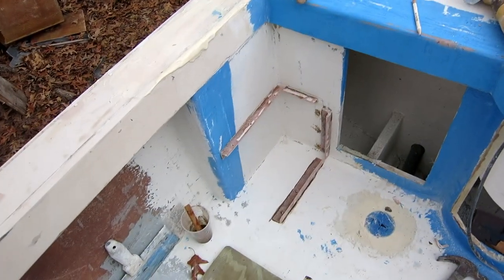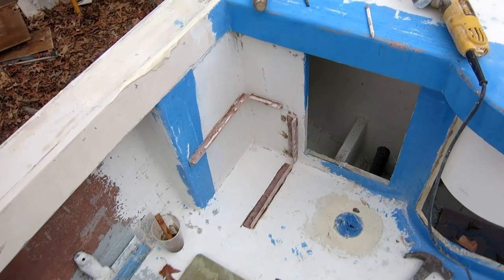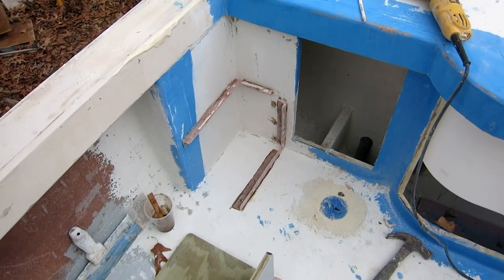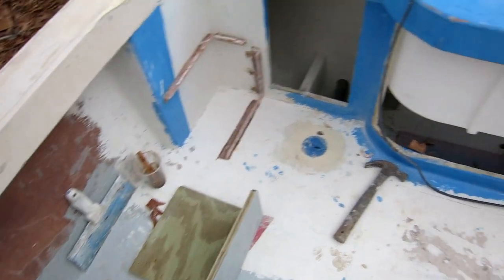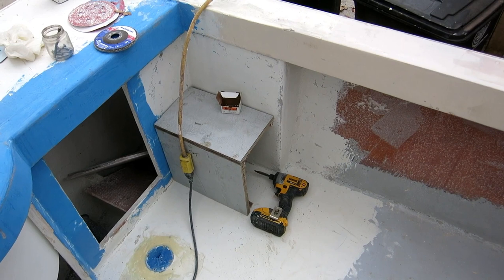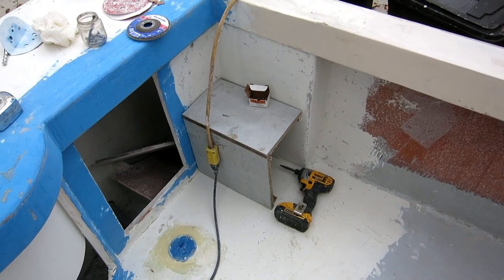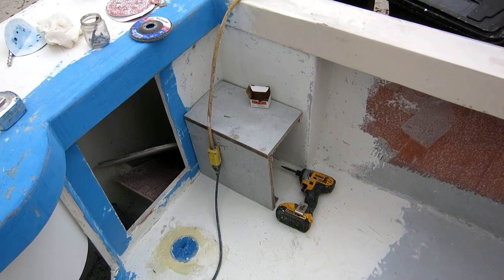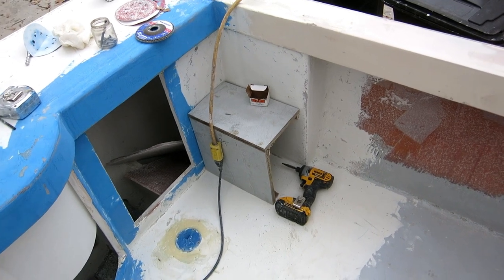I pre-drilled all the holes through the fiberglass angle, set the box in place, marked all the holes with a pencil, and pre-drilled them with a little bit just to help get the screws started. I can actually get the screws in from the bottom — I tried the hardest one and could get it — so we're golden. I'm going to mix up a big batch of epoxy and put these on. They're going to be bonded forever — I'll have to break them to get them off.